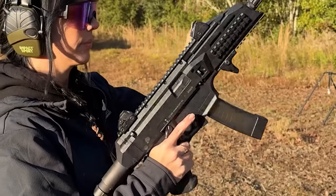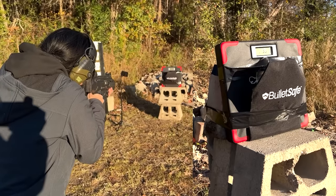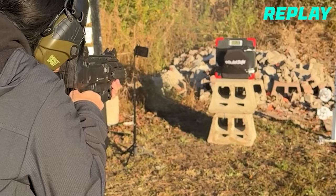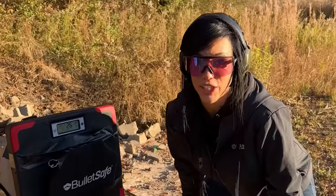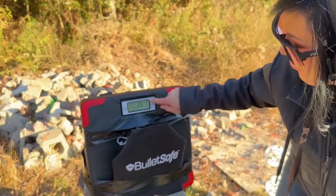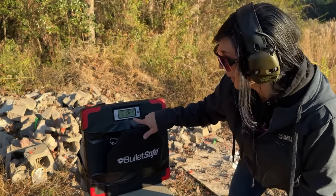Three rounds of nine millimeter with the Scorpion EVO — round two — this time we've added the implant behind the bulletproof panel. Holy crap, that made a huge difference! Average strength went down to 37, the last hit was 26, and the best record was 55 out of those three hits. The 55 might not be accurate because I shot below the implant, not dead center. But the two dead-center shots averaged down — that last one dead center was 26 pounds.